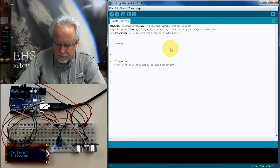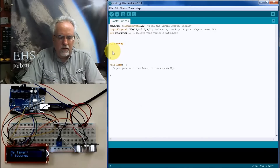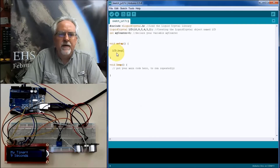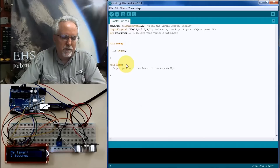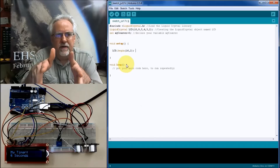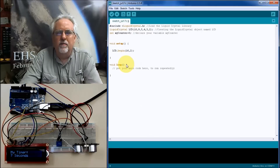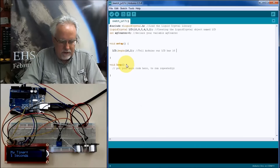In void setup, if you're going to use this LCD you have to load the library, create the object, and then start it. We call it LCD, so we write LCD.begin and tell it how big the display is. Ours is 16 columns by 2 rows, so we tell it 16 comma 2. Note that these displays want column first, then row — the opposite of how math class typically presents row-by-column.